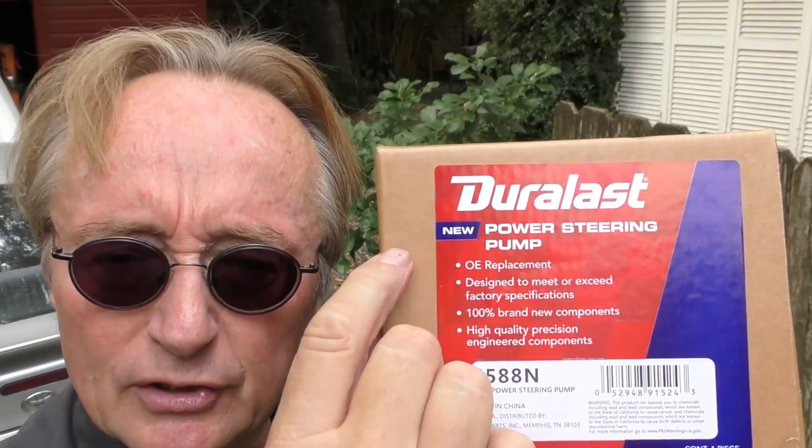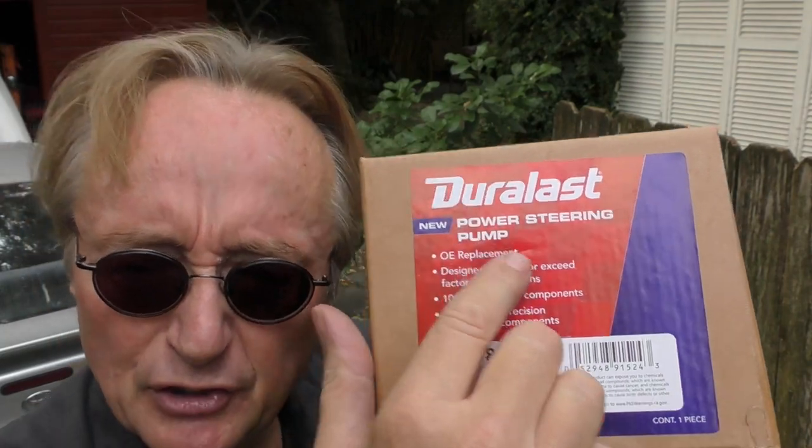If you're getting one, do like my customer did — get a brand new one. The rebuilt ones are often junk: they make noise, they shudder. In the past I tried rebuilt ones and they bit me in the rear end. Either they made noise, didn't work right, shuddered when you pulled on them, or they didn't put on any power at all. So you're really better off with a new one.